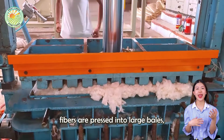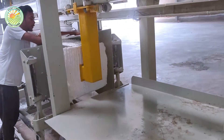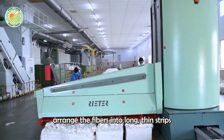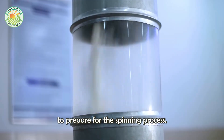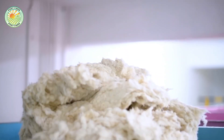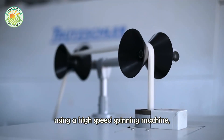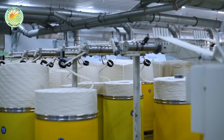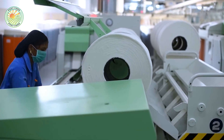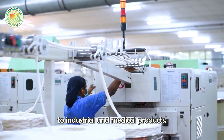After the cleaning process, cotton fibers are pressed into large bales, then carefully wrapped and transported to textile factories. Here, cotton undergoes a carding process, which arranges the fibers into long, thin strips to prepare for spinning. These fibers are then drawn and twisted using a high-speed spinning machine, forming a strong thread. The thread can be dyed, woven, or knitted to create various fabrics, from fashion clothing to industrial and medical products.